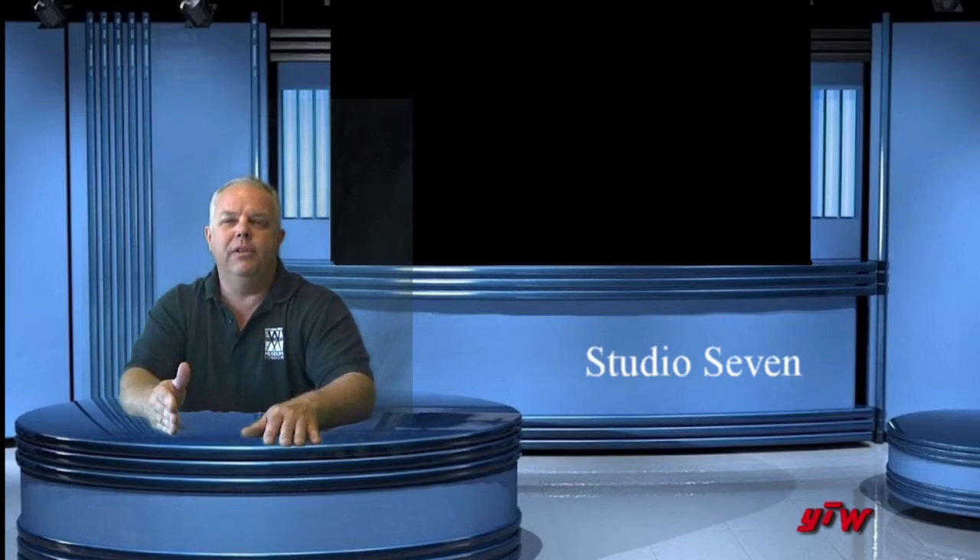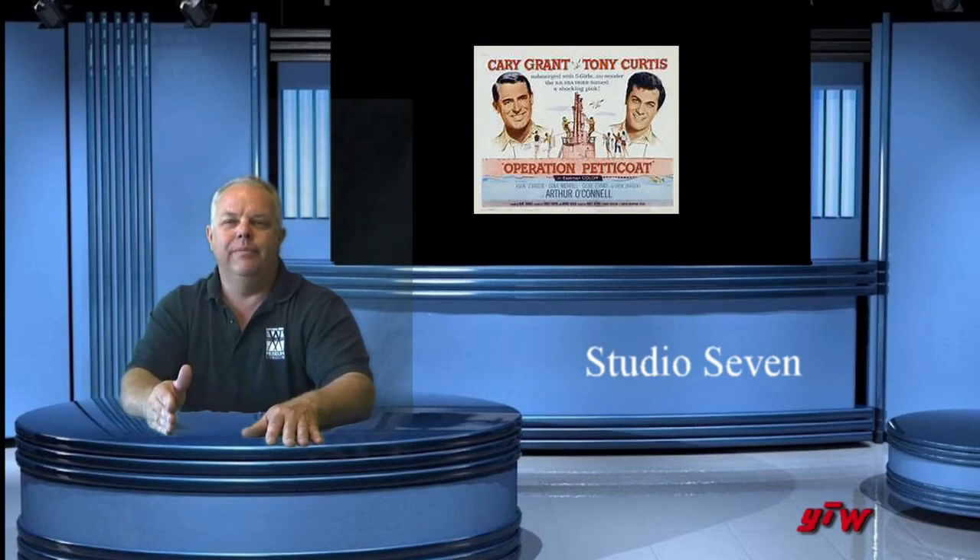The movie's called Operation Petticoat with Cary Grant, Dina Merrill, and the rest of the bunch, and it's wonderful. Spend the evening, find it on Netflix, look for it on download, see the movie. For Studio 7, I'm Bob West on YouTube West. Thank you very much.